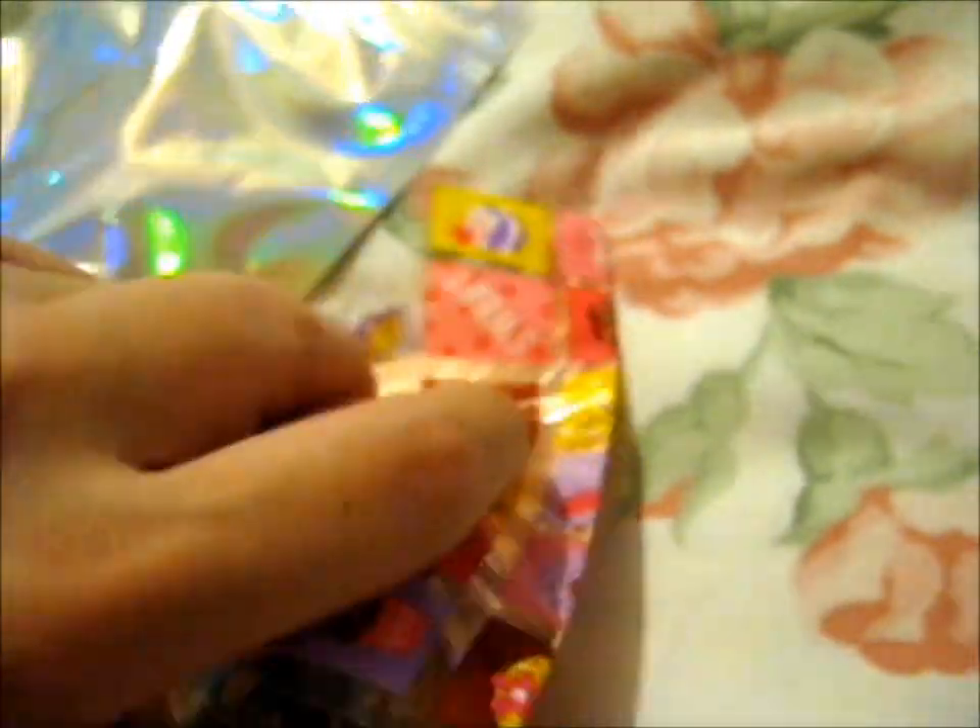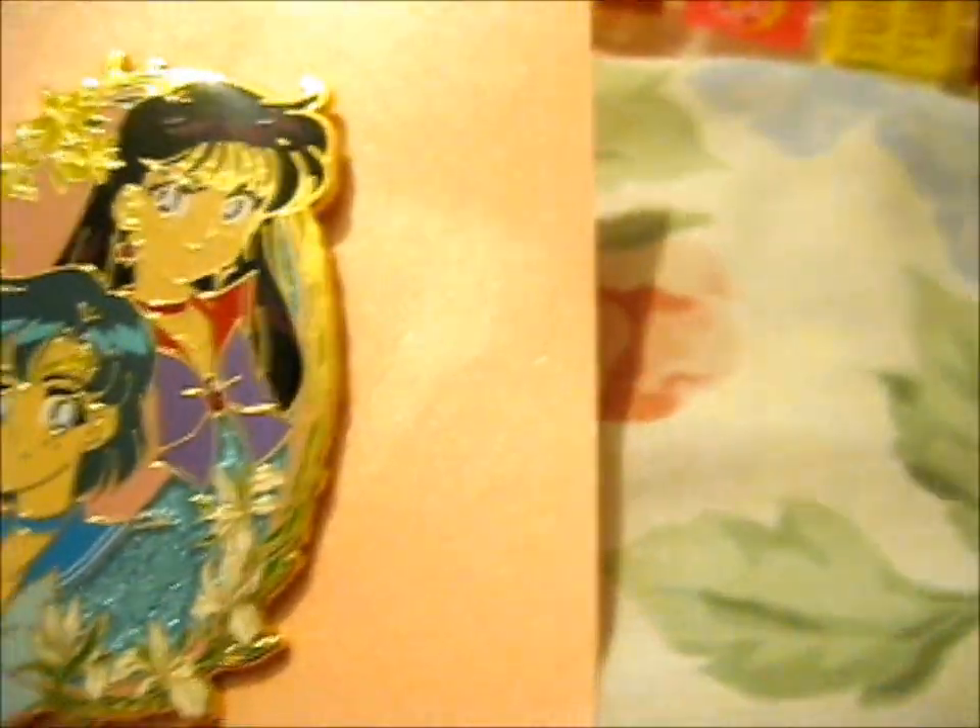Oh, that's nice. It's a very nice bag. Anyway, that's just random. It is so pretty.